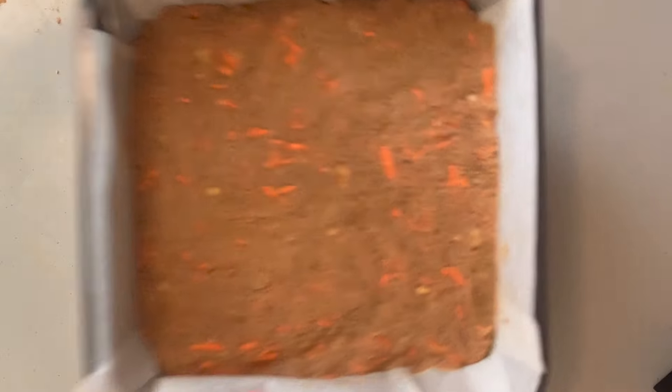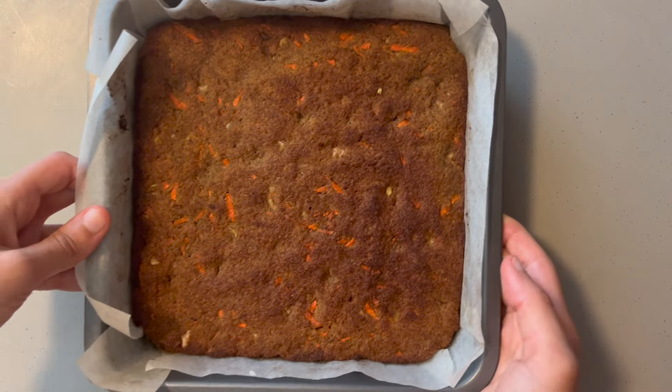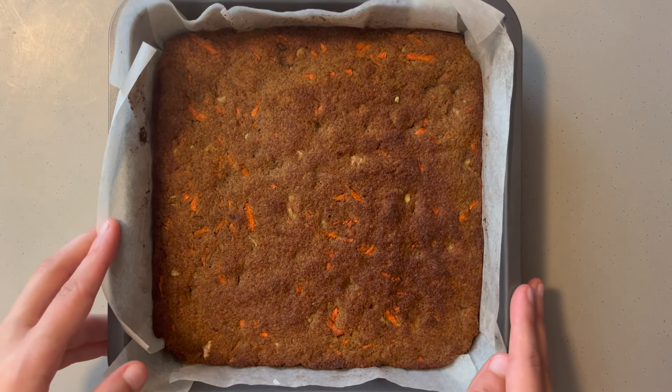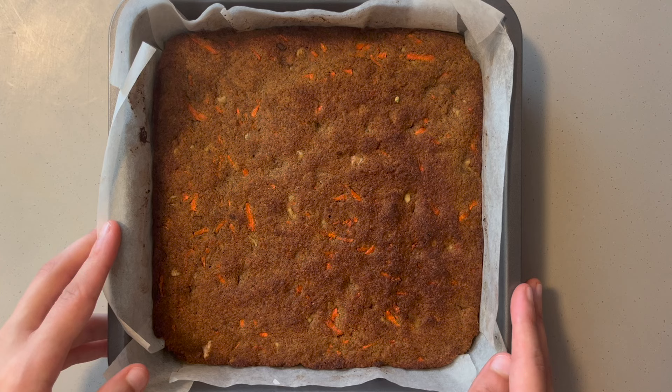Place the cake in the oven. In a modern electric oven or air fryer, this cake takes around 25 minutes to bake. In a modern or old gas oven, this cake takes around 45 minutes. You'll know for sure when you place a toothpick in it and it comes out clean.